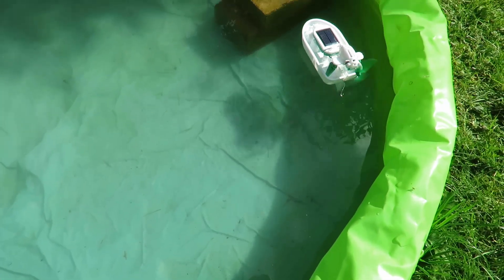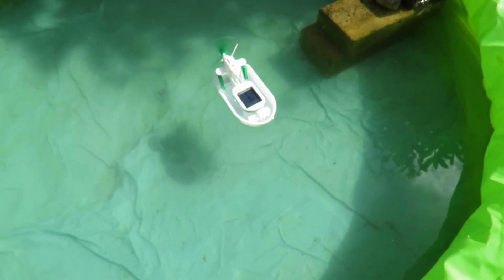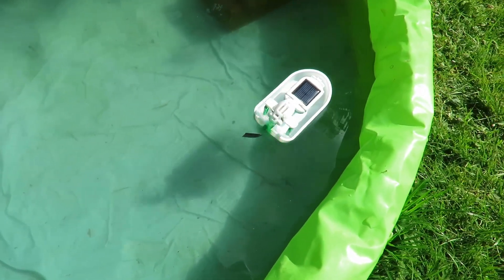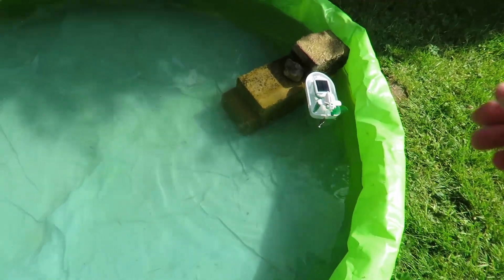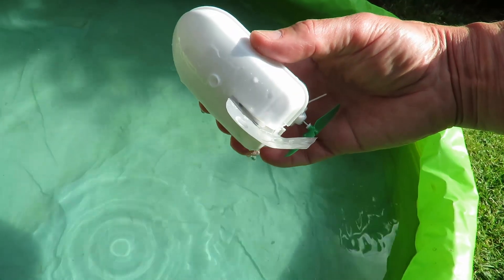It is supposed to have a little rudder of its own — a little green bit of plastic. I added that bit of bent aluminium plate off of a drinks can, just hot glued on the bottom there.